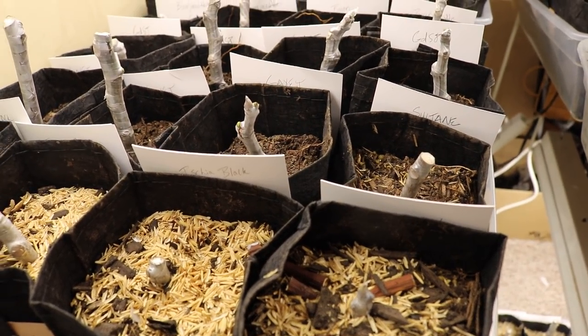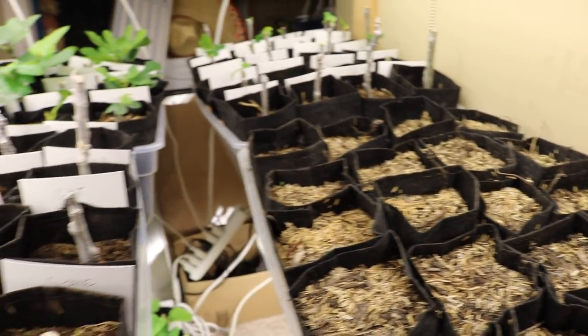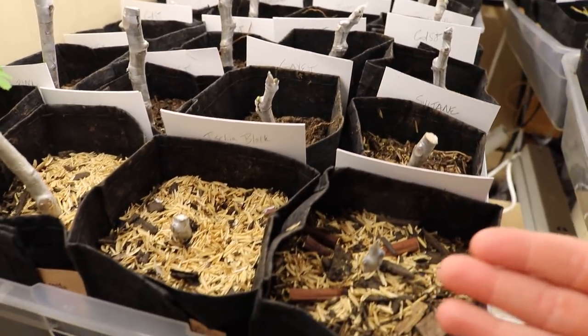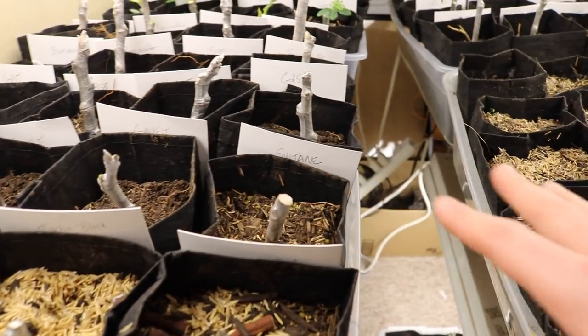A month's going by, you should see something at that point. If you've got the right temperatures, you've got the right environment, you're doing everything right, you should be seeing something. And we've all got this problem where certain cuttings for months just don't do anything.